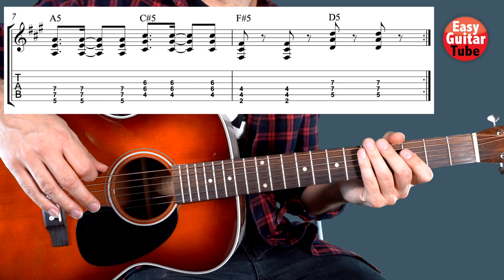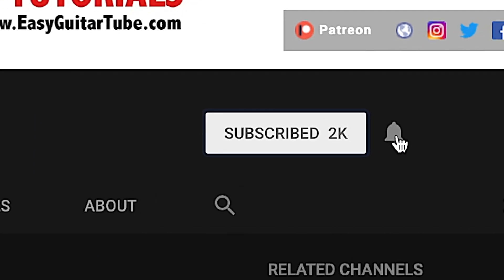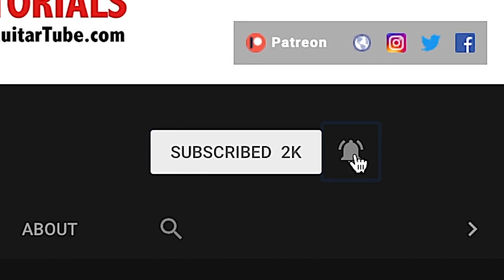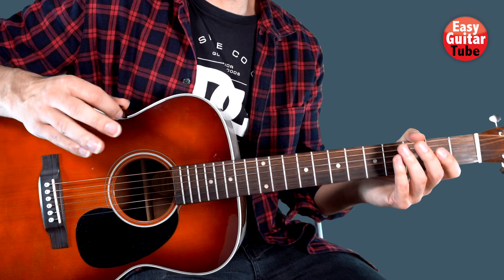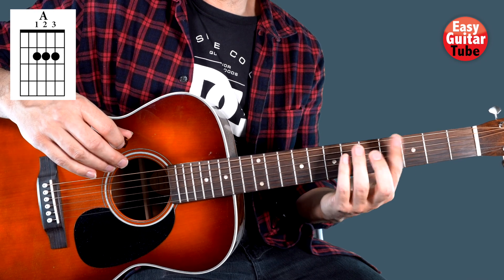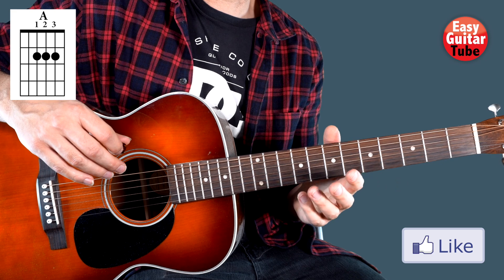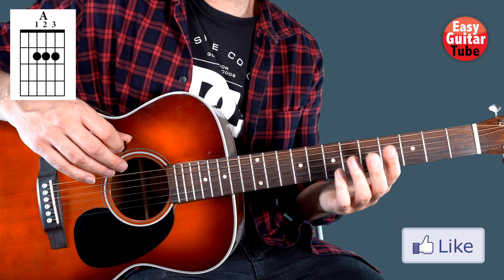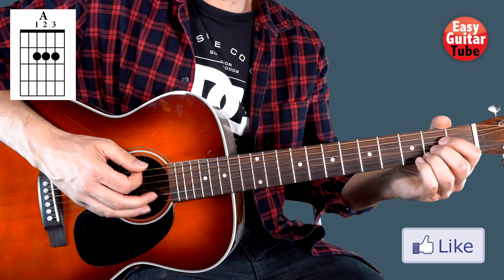So there we have the chorus. And if this is your first time on this channel, please subscribe and click on the bell so you don't miss anything. Now we come to the most difficult part of the song — the bridge — because they play it with bar chords. But I'm going to show you how to play it in an easier way, though it's still more difficult than the verse and the chorus.